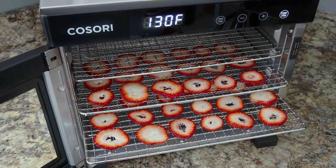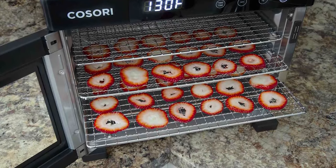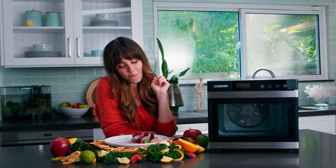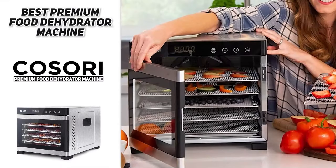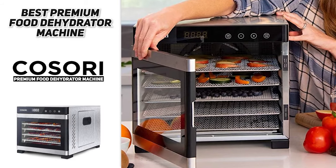ETL listed and FDA compliant. 120 volt, 600 watt — please note that this voltage only applies to the USA and Canada. The six trays are dishwasher safe and tray liners can be washed on the top rack of your dishwasher if you remove them before the drying cycle. The Kasori Premium Food Dehydrator Machine will provide everything you need to start living the ultimate dehydrating lifestyle.